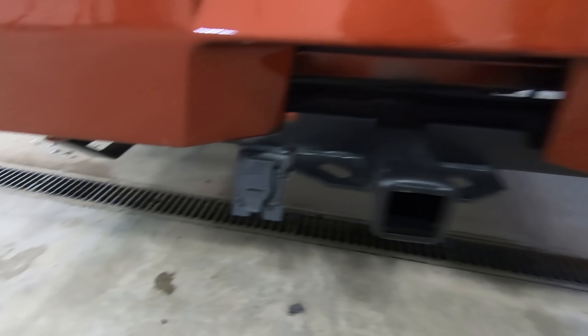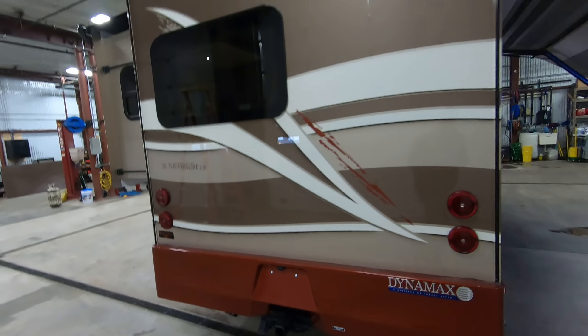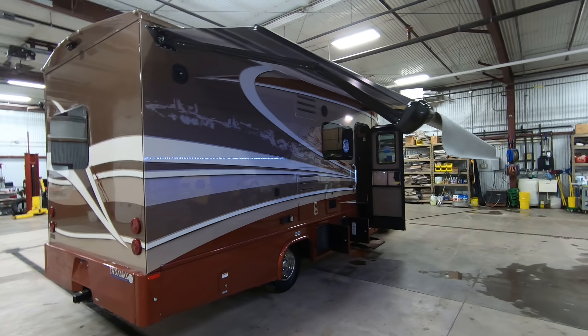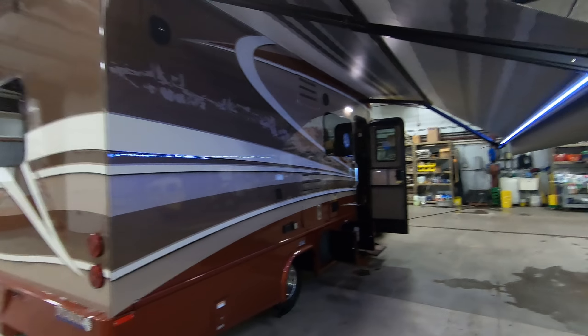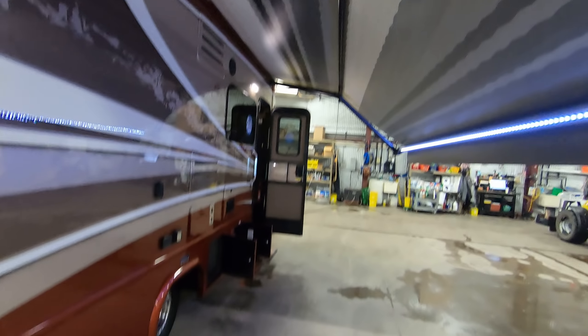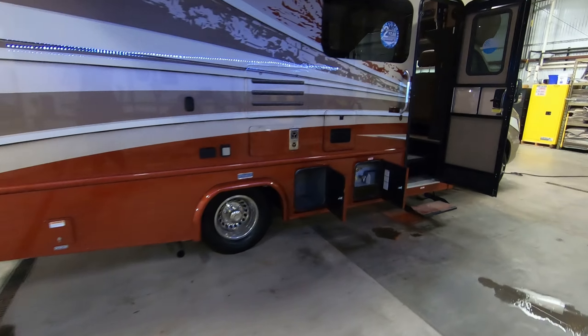See more of that beautiful paint scheme right there. There's your backup camera. As you can see, you've got frameless windows. Here's your 5,000 pound hitch right there, already wired. Going down this side you can see the beautiful patio awning there, LED lighted.